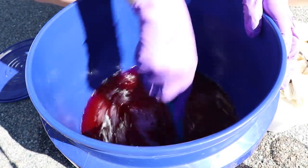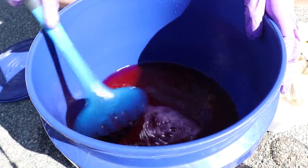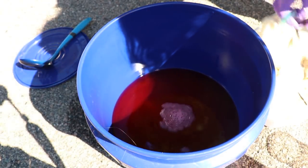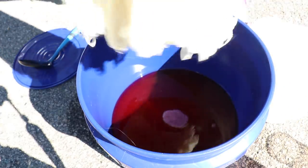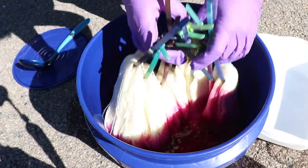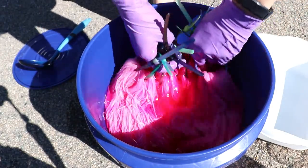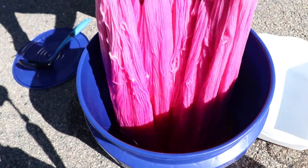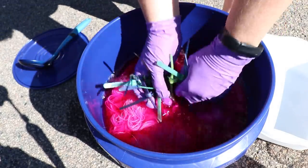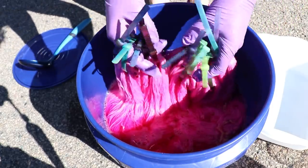All of the tools and equipment I'm using are dedicated for dyeing yarn and aren't used for the preparation of food. Now I want to come in with our yarn. To the best of my ability I've picked up all of our yarn and I am going to add it to the bucket and sort of submerge it. Look at that pink! There is no acid in here yet, which means we're going to have some variation, especially if some color starts to strike pretty quickly.